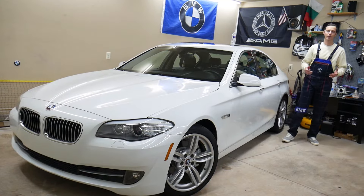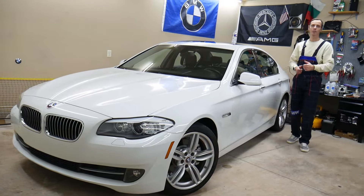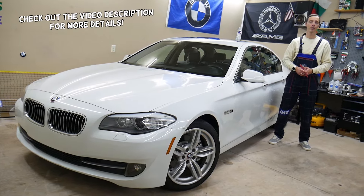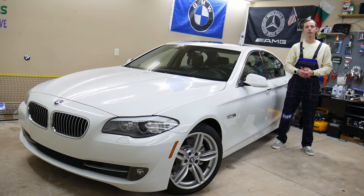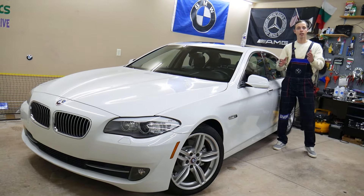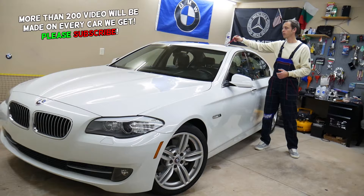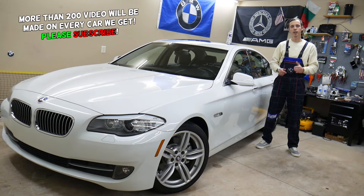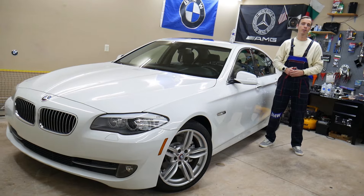Hey guys, welcome back to Auto Repair Guys. Thank you for watching and subscribing to the channel. Today's video will be super helpful to anyone with a BMW 5 Series generation F10 or F11, from year 2010 to 2017. We'll show you where the moonroof fuses are located, which fuses to check, and where to buy cheap parts and tools at a good price with quick shipping.